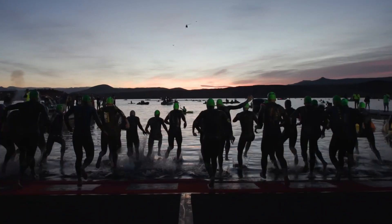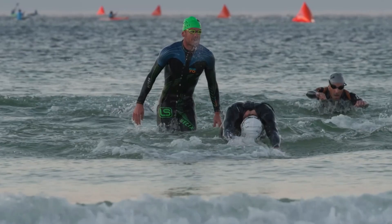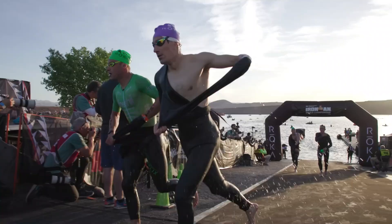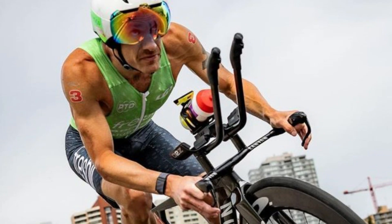Learn how to train like Lionel Sanders. Ultimate Ironman 70.3 training plan. If you've always dreamed of becoming the next Lionel Sanders, now is your chance. In this video, I will explain how to succeed in Ironman 70.3 with Lionel Sanders' training method.